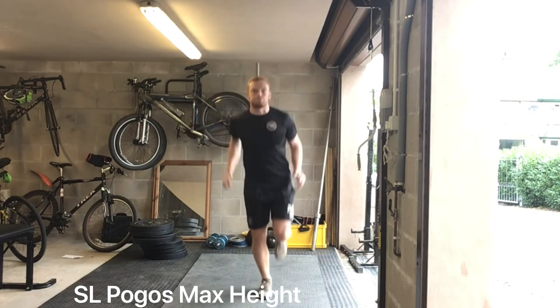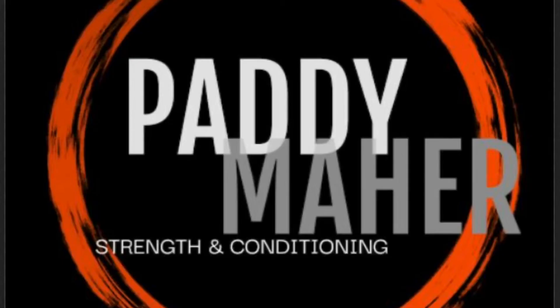So those are two different combinations: double leg and single leg. That's vertical pogo jumps — thanks for watching.